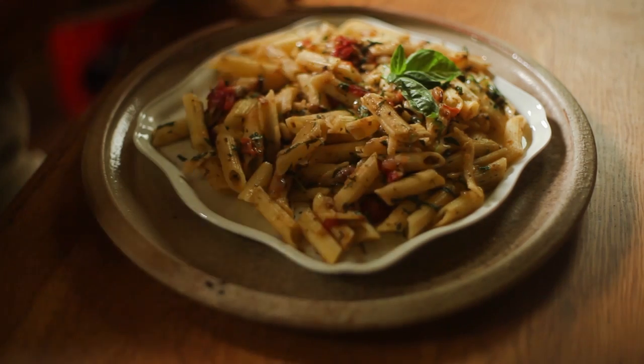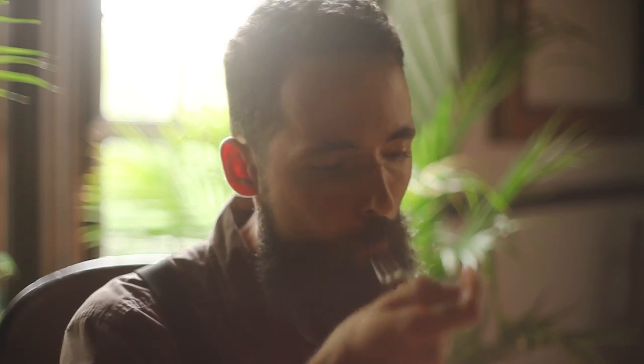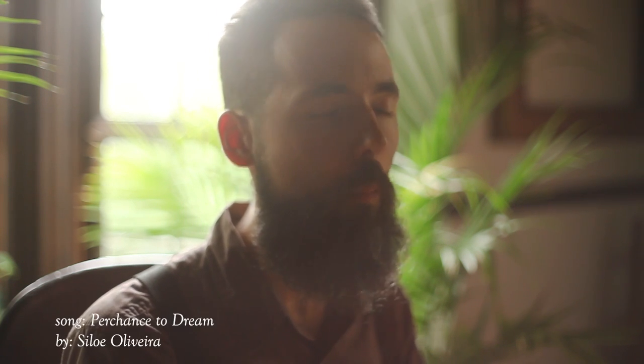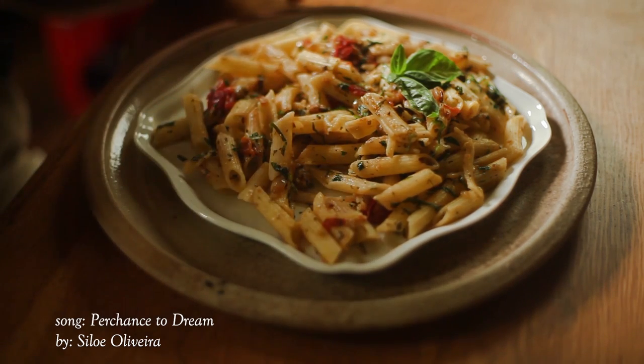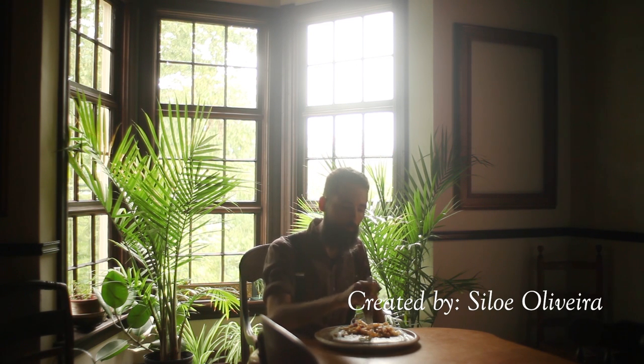It had been a great journey up until now, and by the taste of this dish, it had been worth it. I hope you get inspired to grow your own food and enjoy it as well.